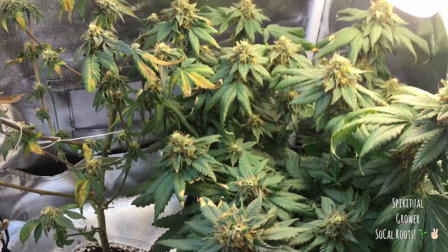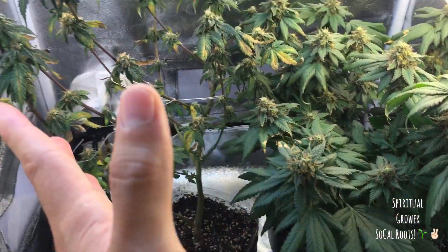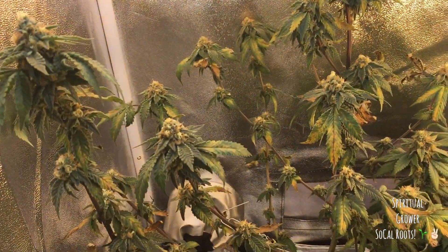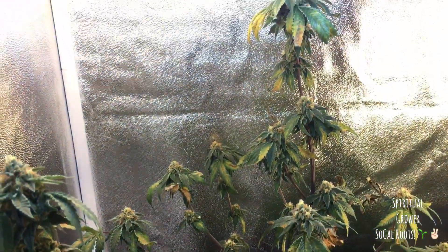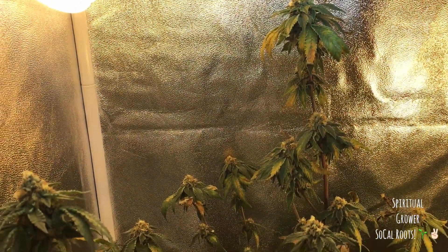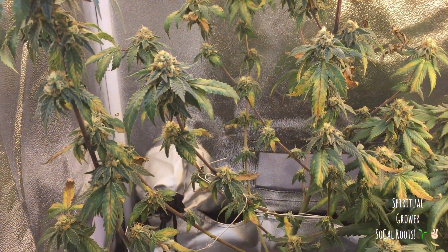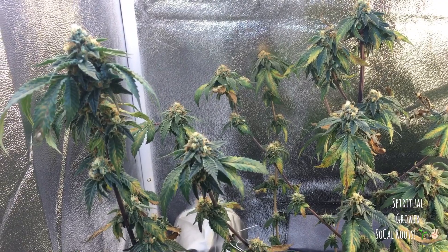So we are at week six of flowering with the Girl Scout Cookies and the Trinity Kushes. Look at how bad the Girl Scout Cookie is doing — but it's not too bad. For those of you who have been following my grow, you know I've had issues with the Girl Scout Cookies for a while. Since about week two of flowering I started having issues. All the fan leaves started falling off of it and, you know, the buds are really small. But we're in week six and I'm just hoping it makes it to the end.